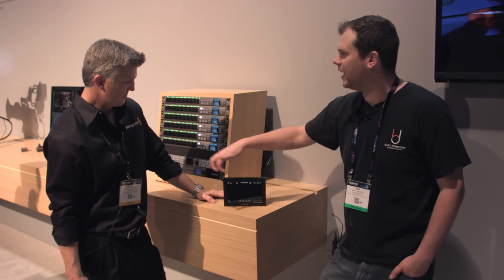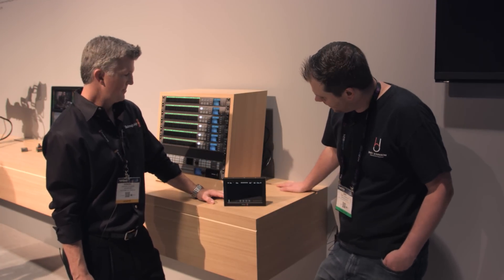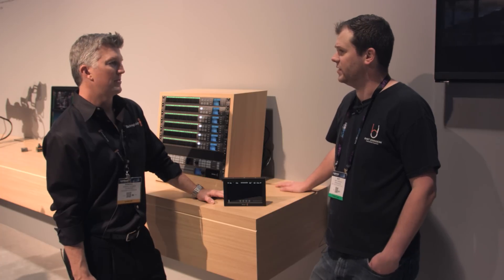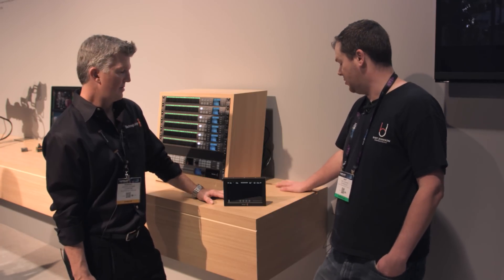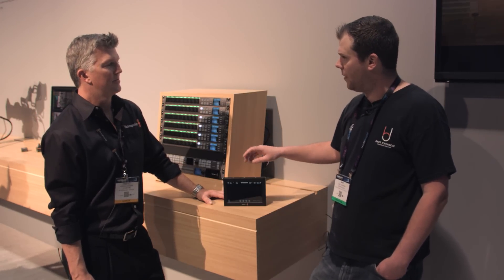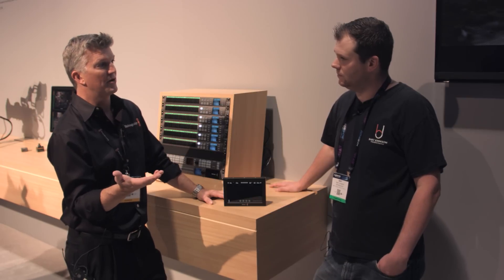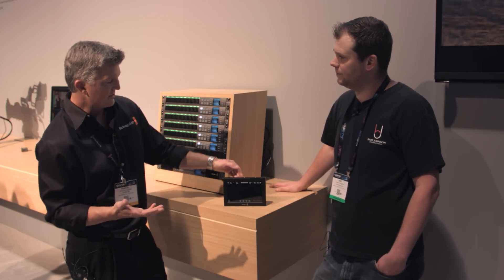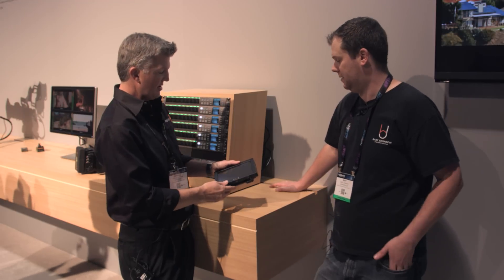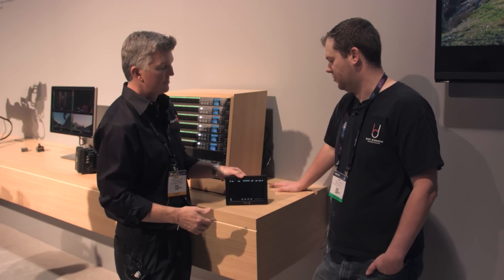It does have both SDI in and out and HDMI in and out, so you can send more stuff downstream. A lot of people were very happy about the Video Assist last year, especially because of its price point. You're recording to SD cards — you can do the flavors of ProRes and then DNxHD, DNxHR as well. The great thing is that the cards are hot-swappable, so once one fills up you can pull it out and put it back in. Inexpensive media on SD cards is a big one — the fact that it's inexpensive and you can still record ProRes to it.